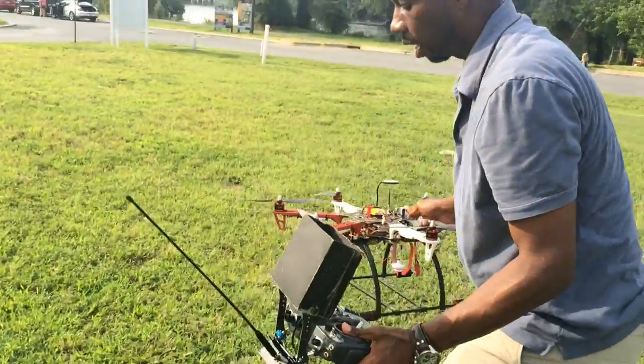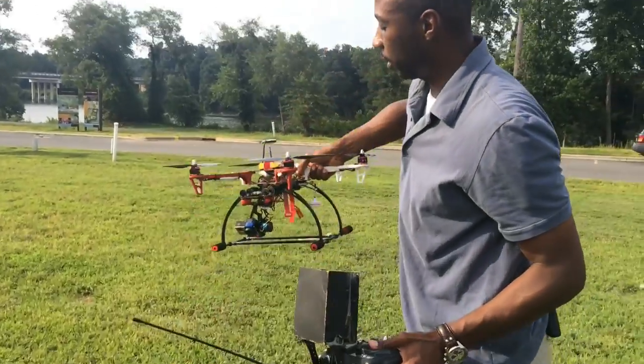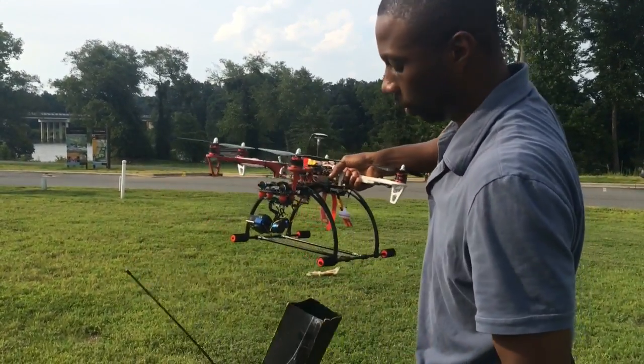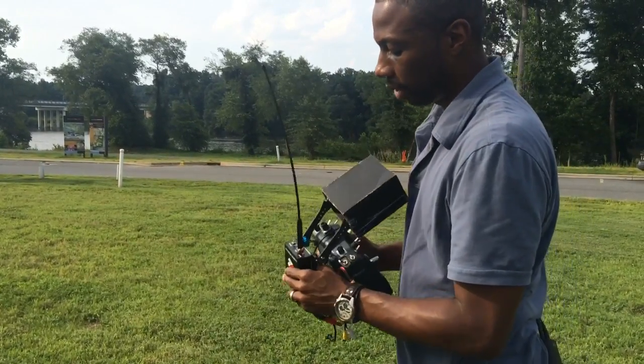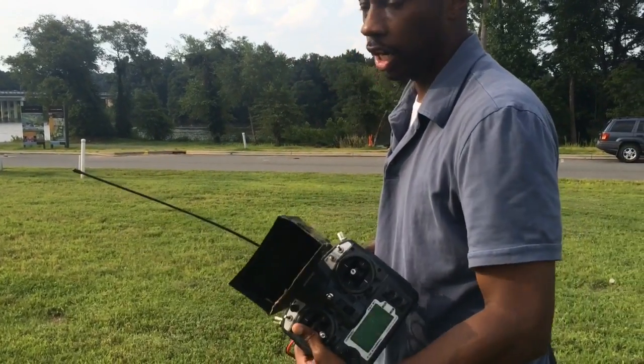As I'm flying, I try to maintain a constant line of sight — see where it's at. And I can see what the camera sees through this little monitor here because it's sending the signal down. Also what you see here is basically an enhancement device that keeps a very strong signal to the actual aerial platform.